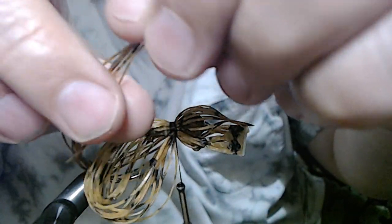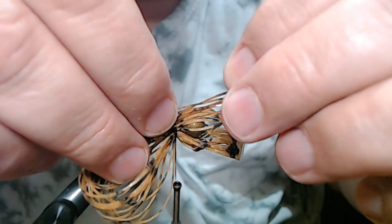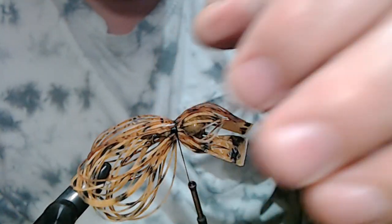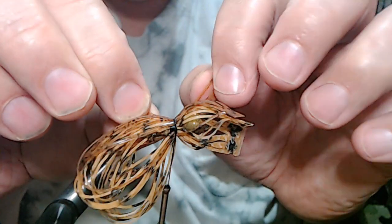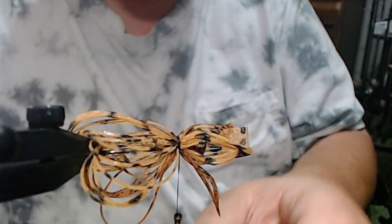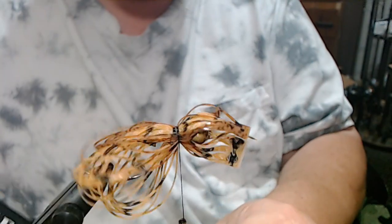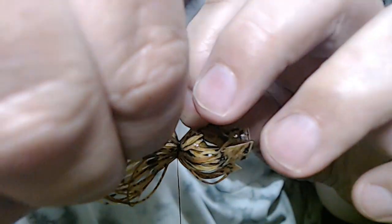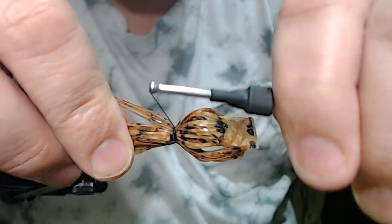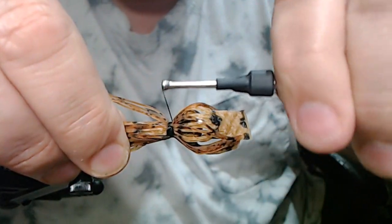The idea behind this pattern — which I happen to call 'bottom crawler' — is that it kind of resembles the bottom of a lake or river and it'll blend in. You don't really see it until it starts moving, and that's the whole idea of this.